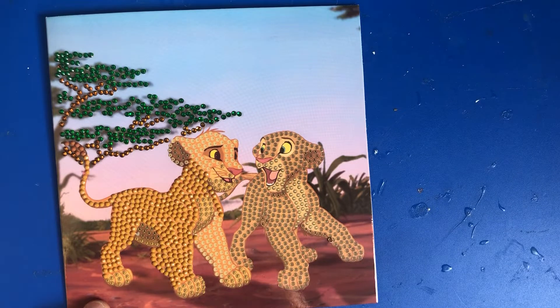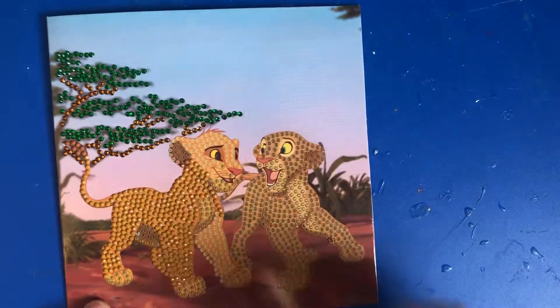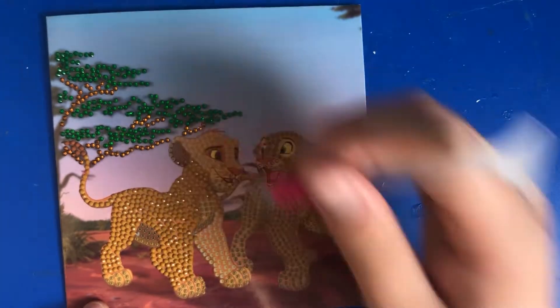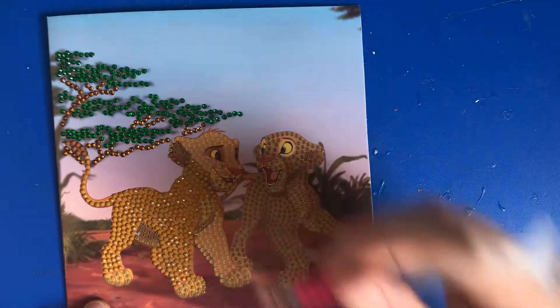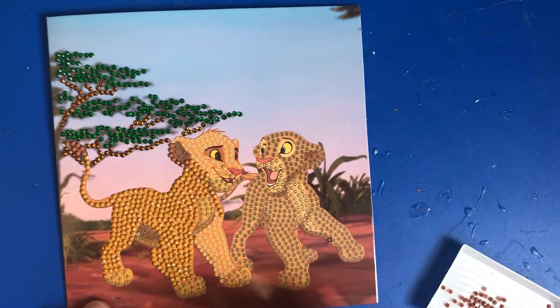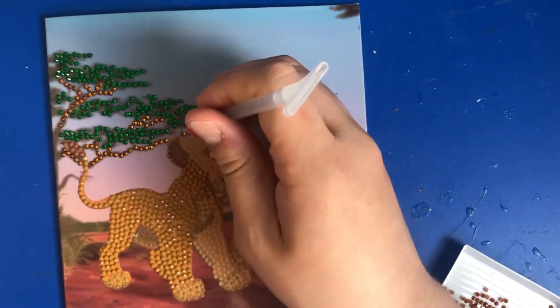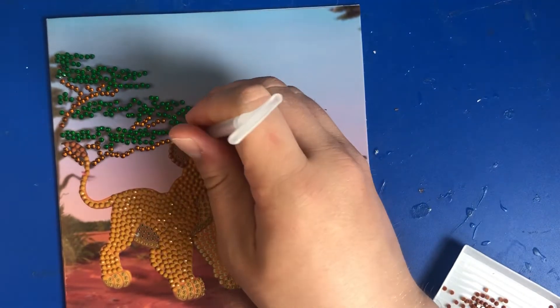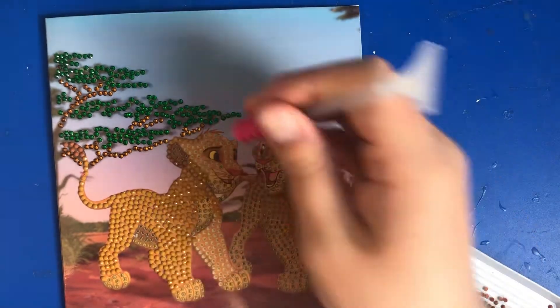So we've got a bit of D to sort out — just following around the contour of Simba's ear. As you can see, it sort of looks like it's wearing an earring.